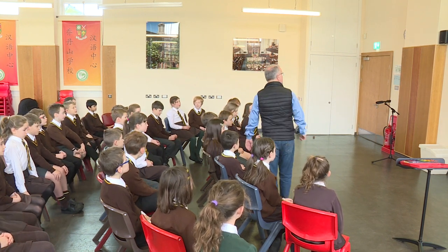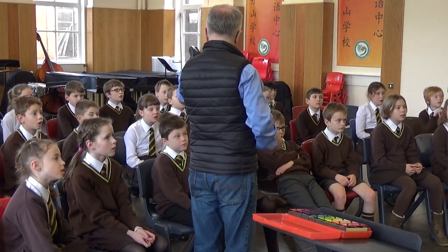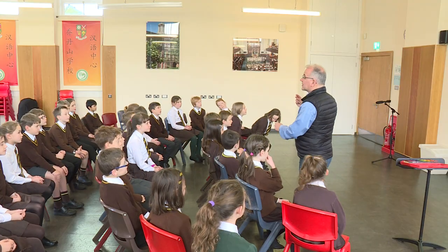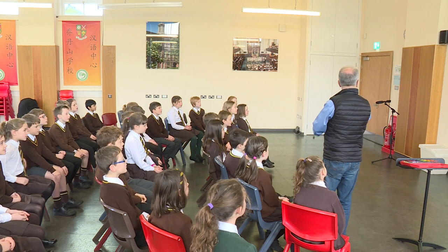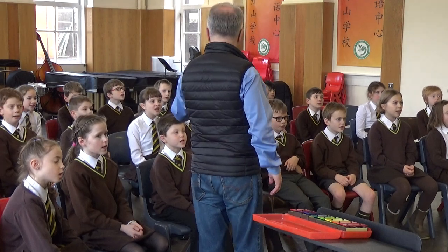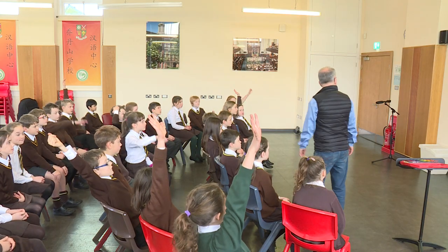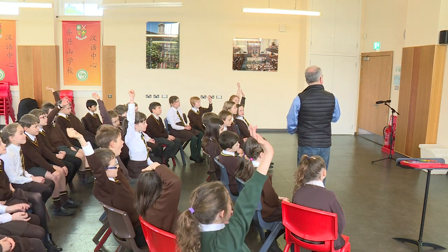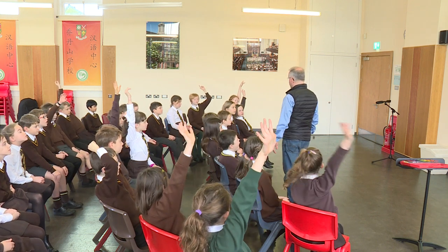Here we go. Glowing candlelight, glowing candlelight, glowing candlelight, warm and cheerful sight. Warm and cheerful sight. Who notices something about the music for those two lines? The words are different — glowing candlelight, warm and cheerful sight. Who noticed something about the music for those two lines?